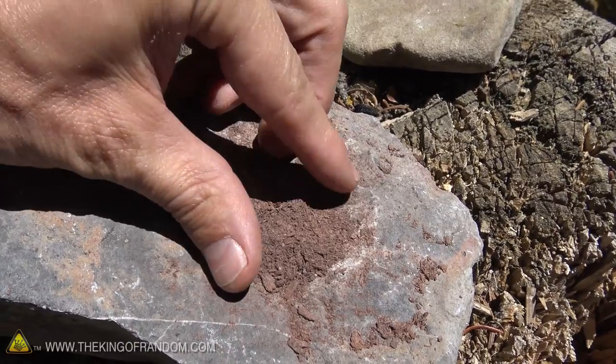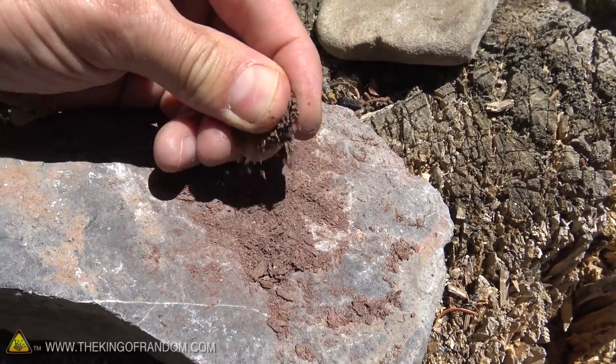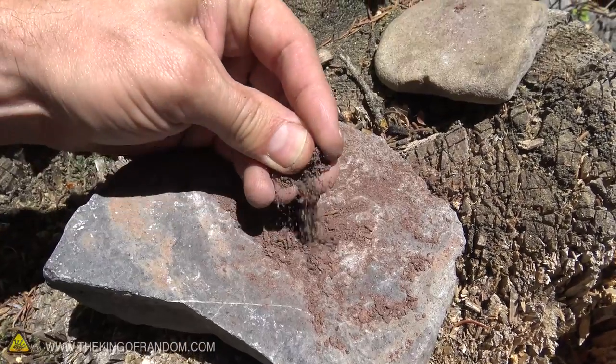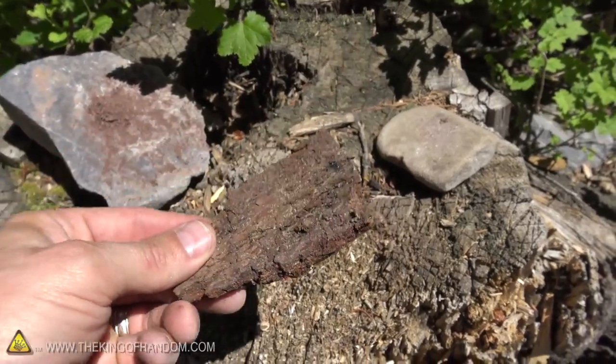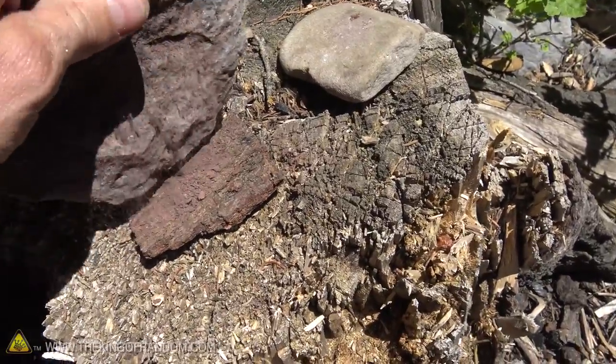After crushing this bark between rocks for a couple of minutes, you can see it's been reduced to a really fine dust — almost like a really fine sawdust. The darker the wood color the better, because it's going to absorb more heat. Now that we've got this stuff, we can move on to our final few preparations before we actually light it up. A nice flat piece of bark like this would be good for a base plate, and once we've got that in place we can just transfer the dust over into it and form a little pile.